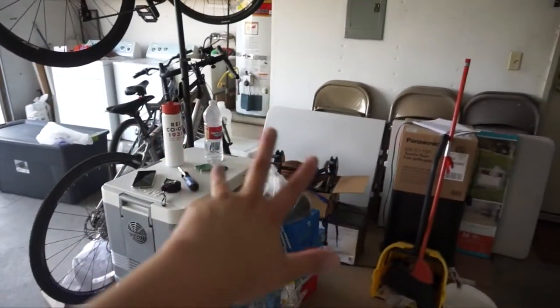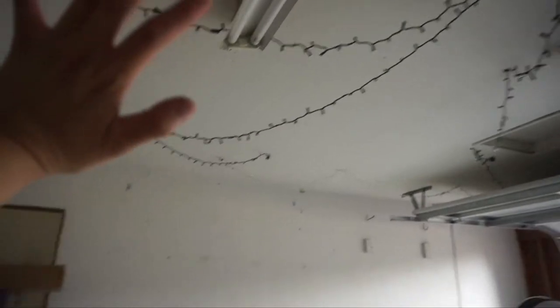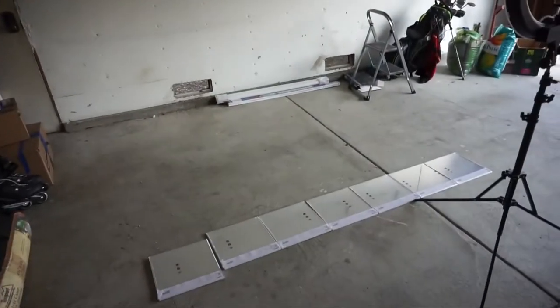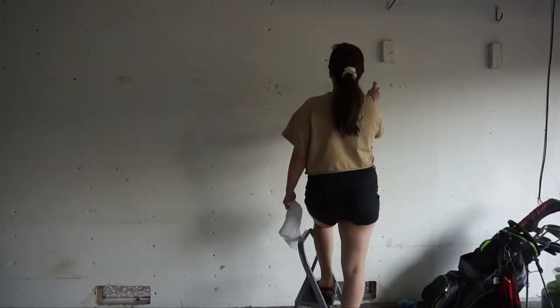This area is going to be where the gym equipment goes, and then the dance room, and then lights. I'll be putting lights behind the mirrors as well, so this is what we've got so far.